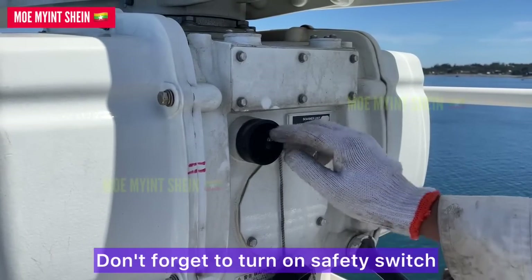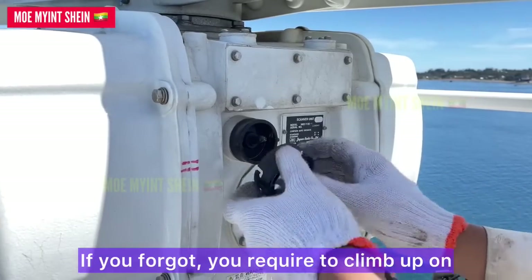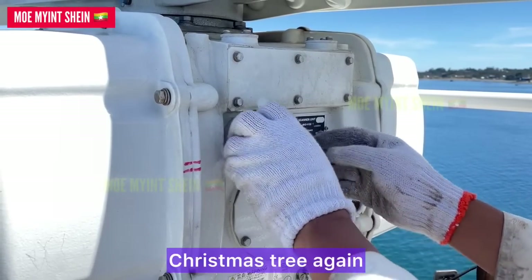Don't forget to turn on the safety switch. If you forget, you will need to climb up to the mast head again.